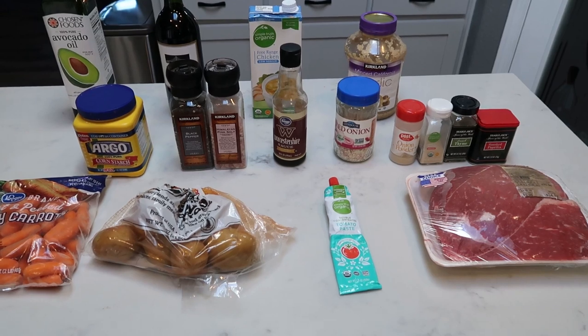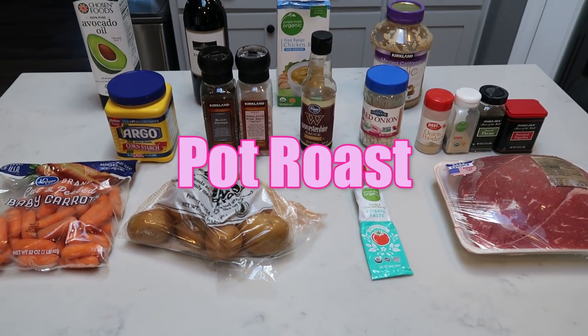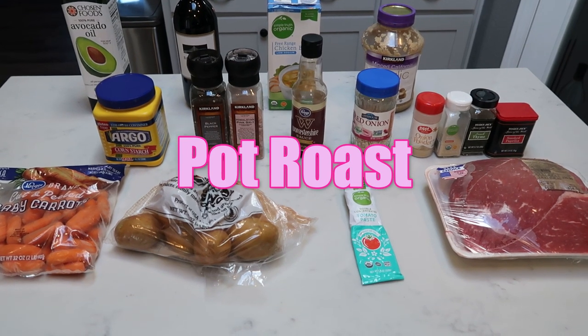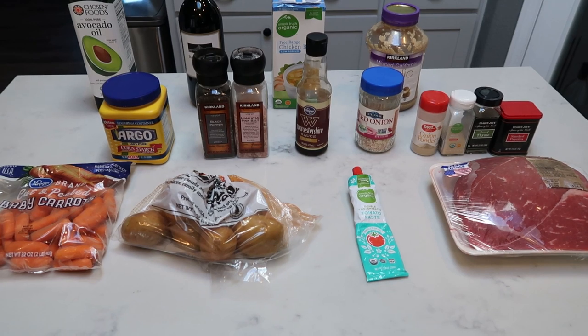For tonight's Instant Pot dinner, I'm going to be making pot roast with carrots and potatoes. I am so excited about this. This pot roast even has a gravy, so this should be so good.